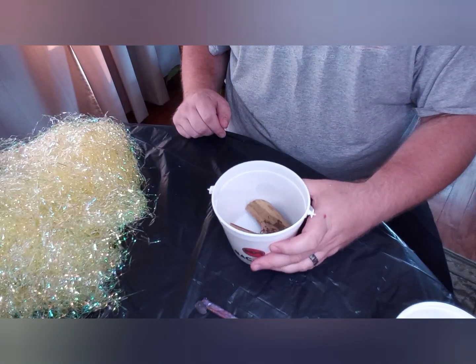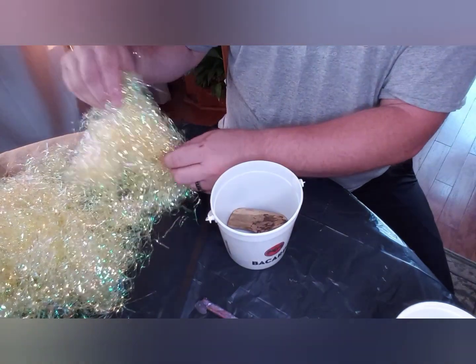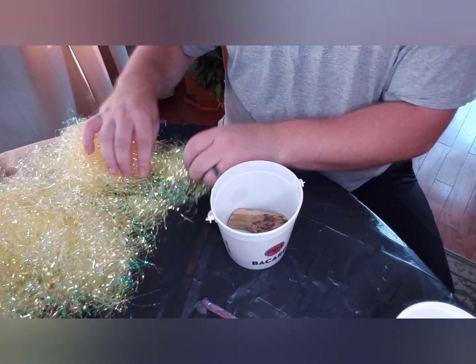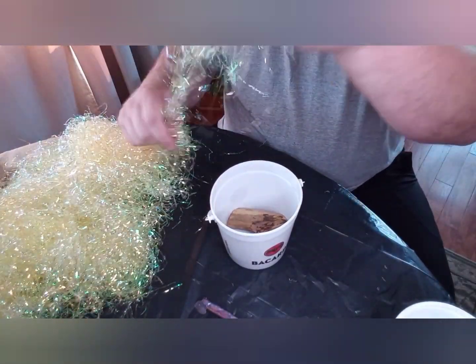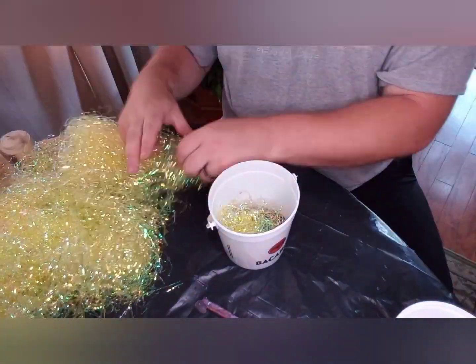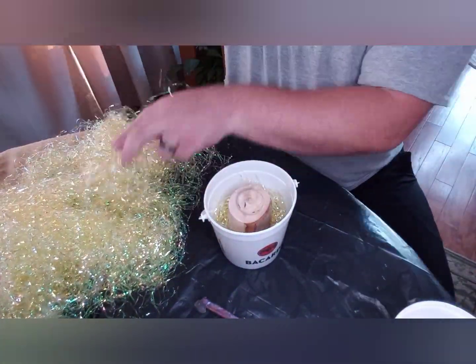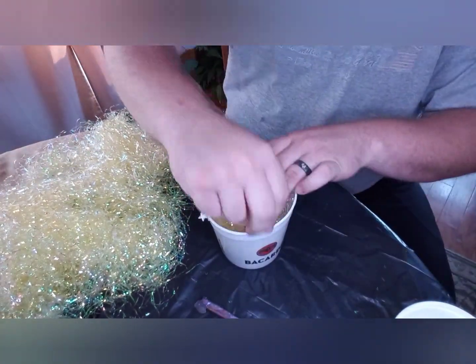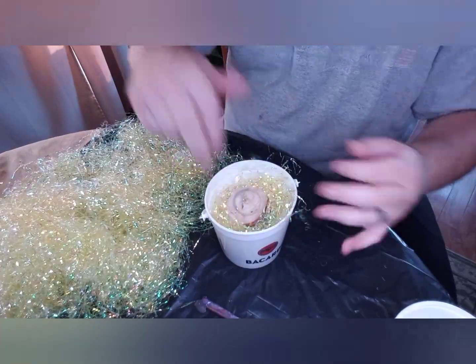Alright guys, time to add the resin and the Easter grass. I took and shaved the bark off of this maple little crotch wood limb section, just to make sure the resin has a better way to bond to the wood. Here I'm just figuring out how I want this to be laid out before I start adding the resin.